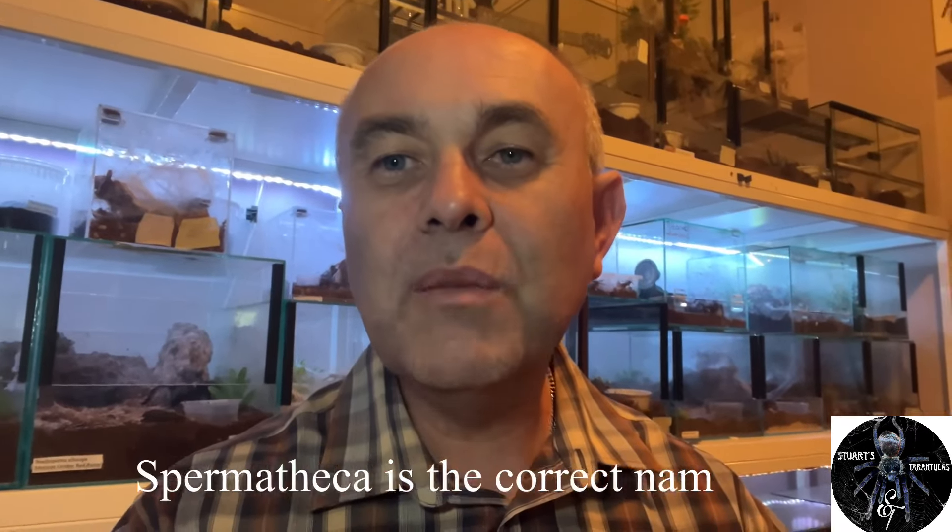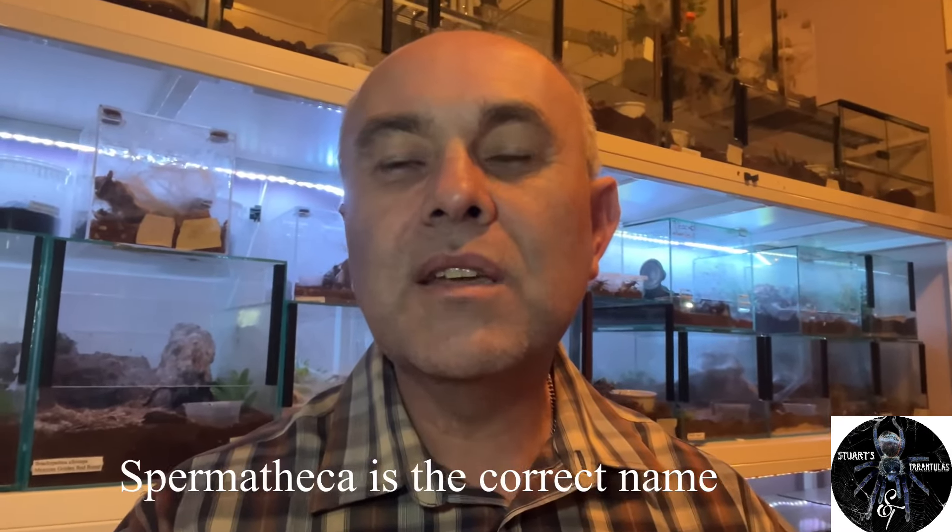Whether it be ventral sexing or sexing the molts, I can tell you one thing: do not go by ventral sexing. It is not accurate — you cannot always make out the spermatotheca of the female with ventral sexing. I will not sex anyone's tarantula based on a ventral view, meaning looking at the underside of its abdomen through glass. Ventral sexing is a no-no.